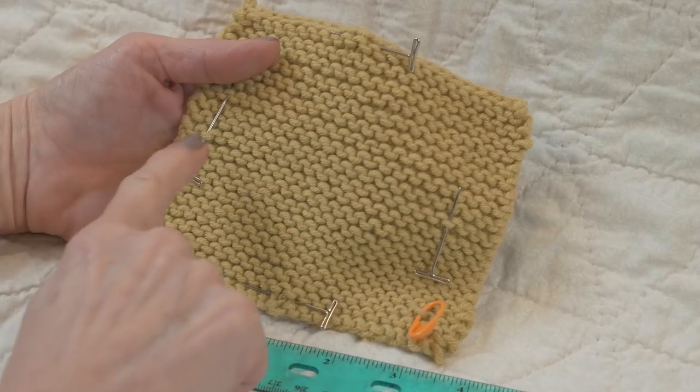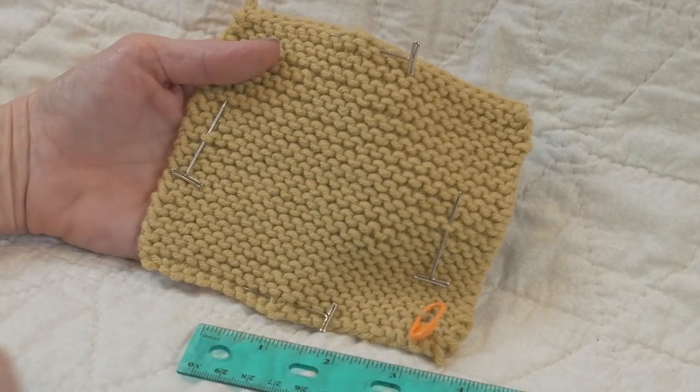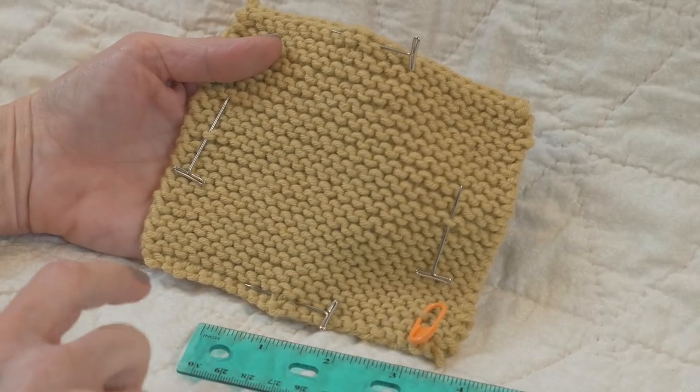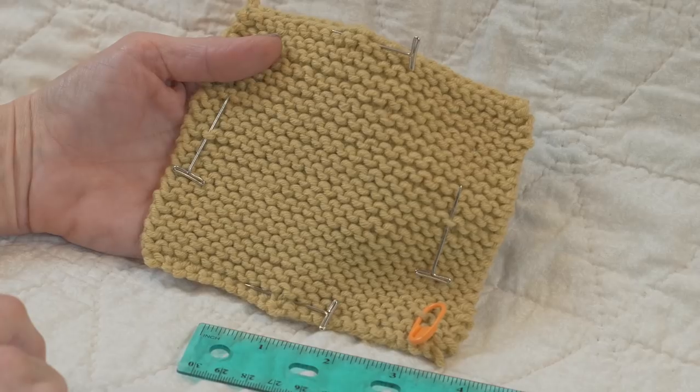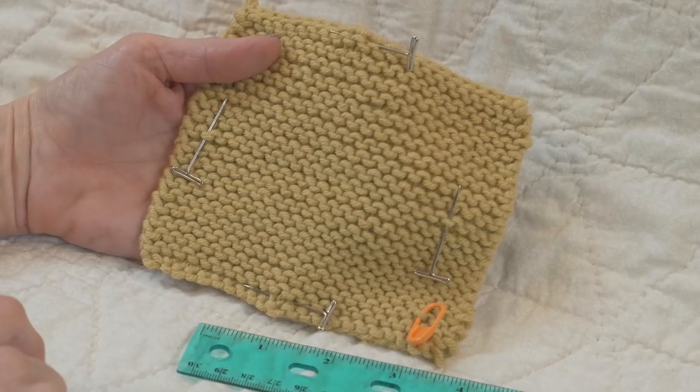So for my gauge I have 18 stitches in 4 inches and 38 rows. It's very common in garter stitch that you have almost double the number of rows as you have stitches per inch. So that is a gauge in garter stitch. Happy knitting!